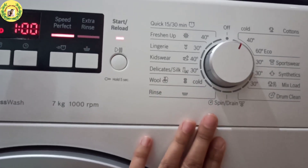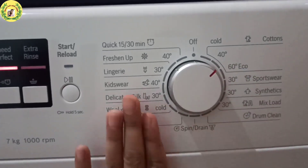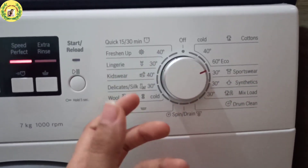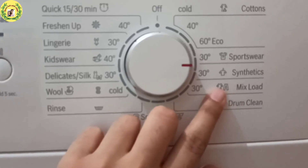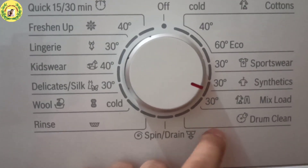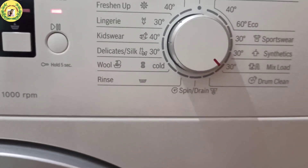For cotton clothes, use the cotton program. If your white clothes are very dirty, use the 60-degree eco function to wash in 60-degree water. You can use sportswear for sportswear clothes, and synthetic mix for synthetic fabrics. For mix loads in the house — where there is cotton and other materials — use the mix load program. You can also use drum clean once a week to keep the machine's life good.